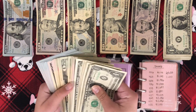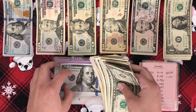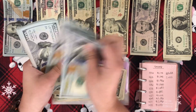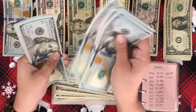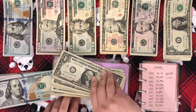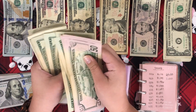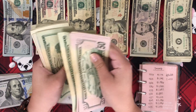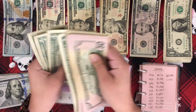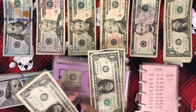We have $2,433 in here. So I'm just going to take out the $433, I believe. So let me count how many hundreds I have because I believe I have 20. [counts hundreds — 1 through 10, twice] So this money here will be $433. [counts bills] So this is $433. So I'm going to keep the $3 because obviously that can't be switched.